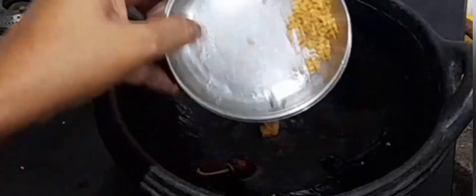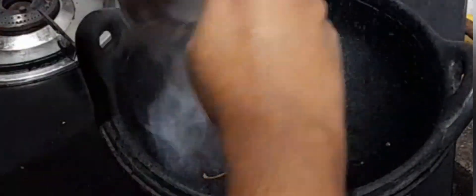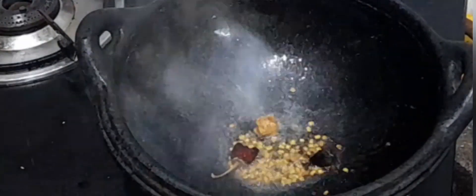Fry it, then add half teaspoon of fenugreek seeds. Wait until it becomes golden brown color.